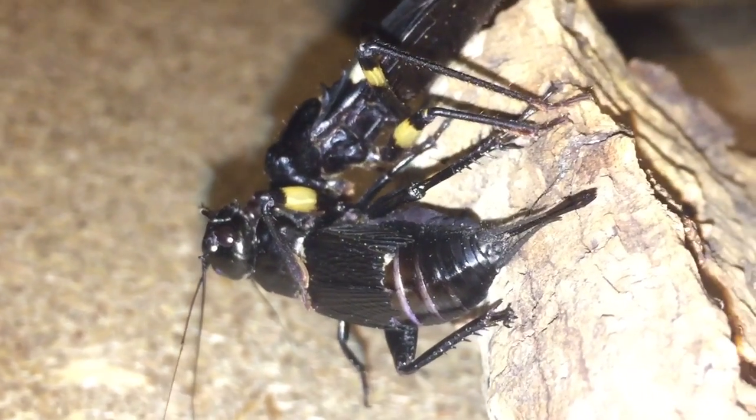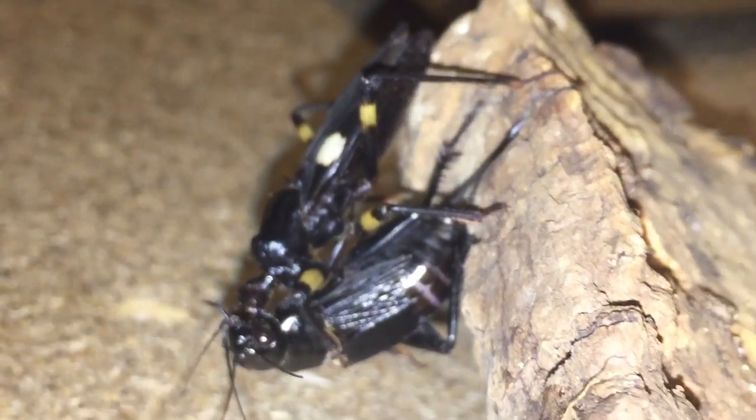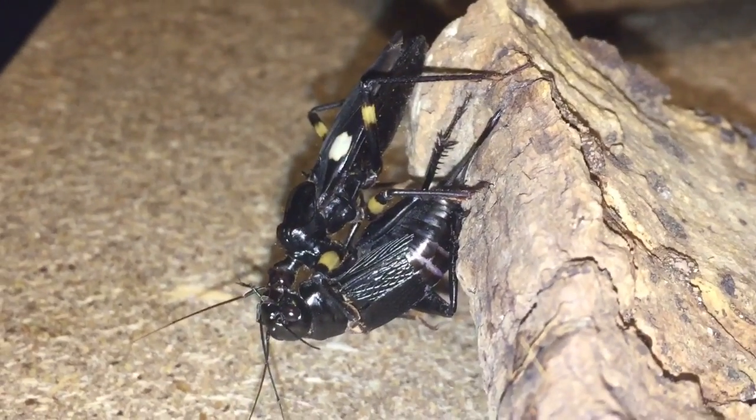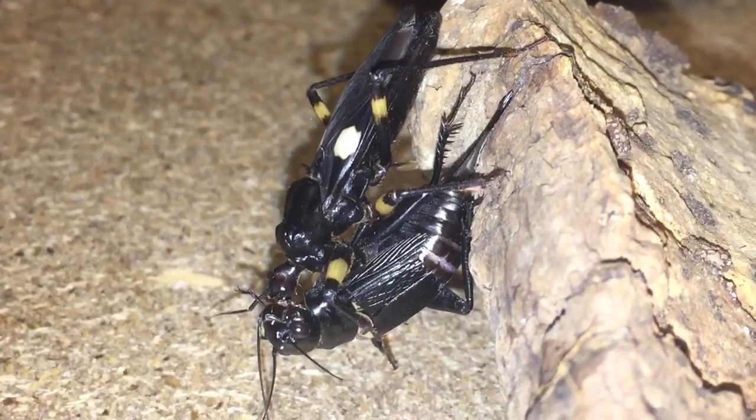As you can see, the cricket is completely paralysed now — it doesn't take them long. Assassin bugs can overpower prey that's twice the size of them. Sorry everyone, I can't get my words out today.